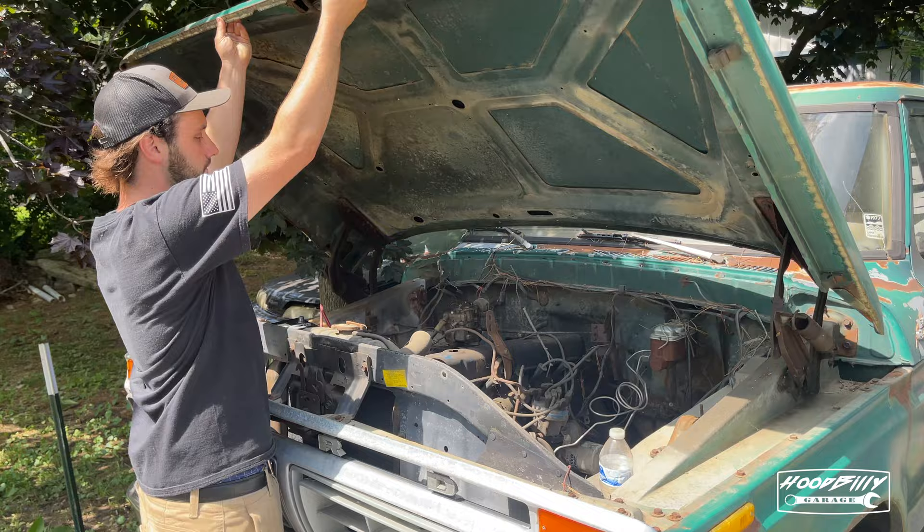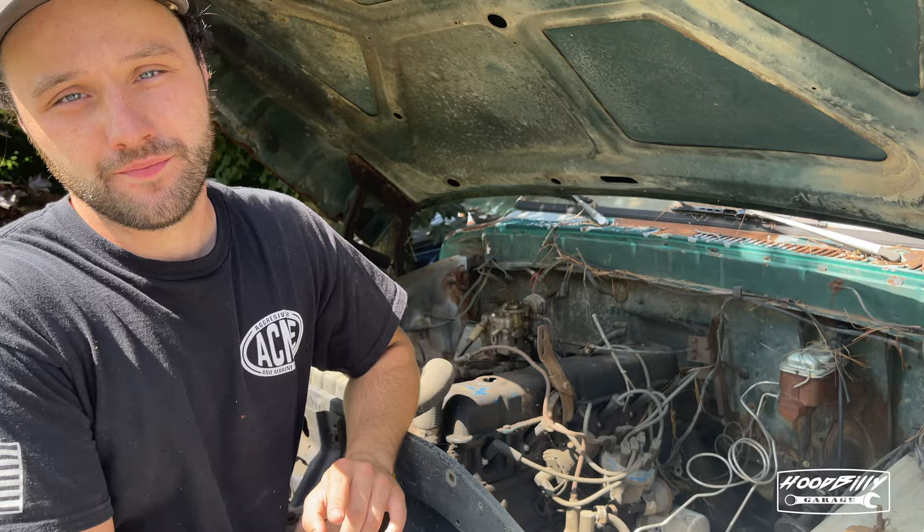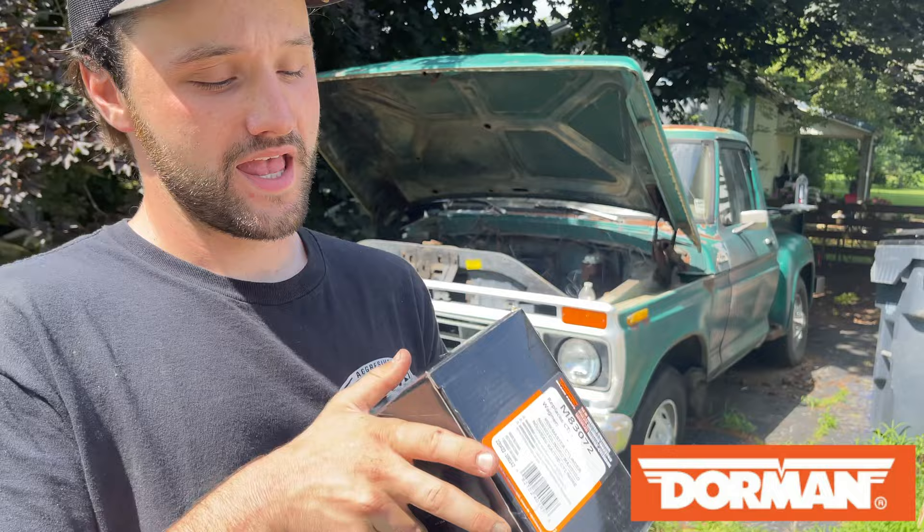Back when I bought the truck I did replace the master cylinder, but the one I put on there is kind of junk, so we're going to put a new one on. I've already replaced all the metal brake lines, but we have not replaced any of the rubber brake lines. A rubber brake line can actually deteriorate on the inside and cause one of your tires to lock up while driving, and this truck is from 1977, so I can guarantee those have never been replaced. I'll be using a new master cylinder from Dorman Products.